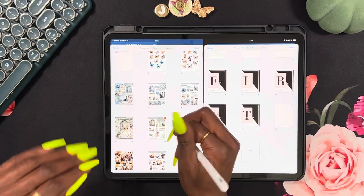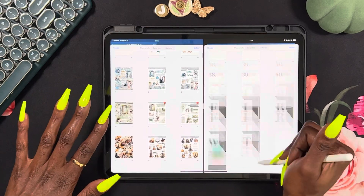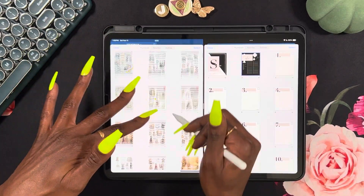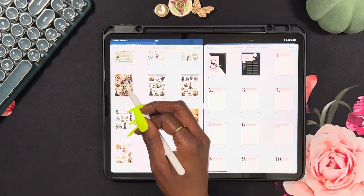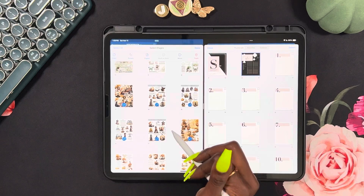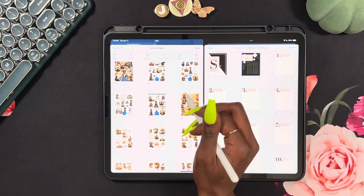I have a video on my channel showing how to put them onto the correct template, so we're not going to do that today. I just really need to clear up this sticker book because there's a lot going on. I'm definitely going to take the Halloween stickers. It looks like Kezuku, for now, is going to end up being section one — and that's autumn.